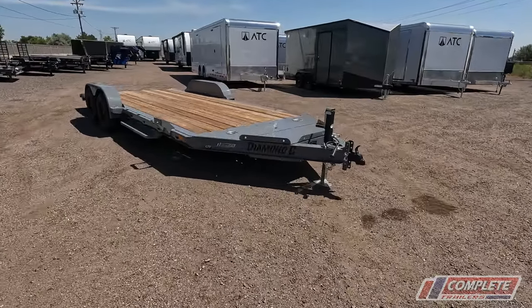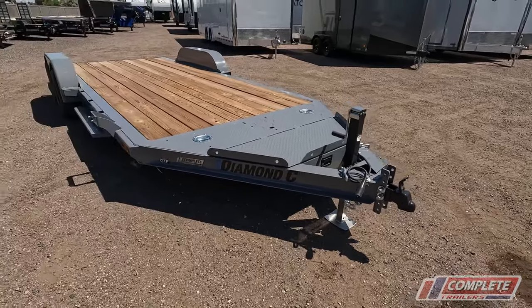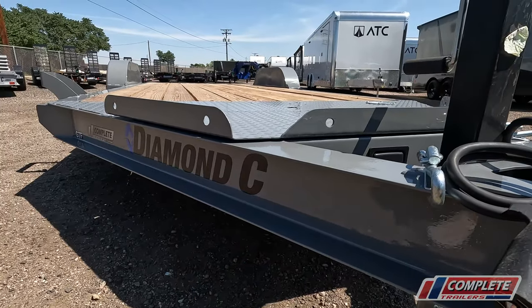Let's take a look at some of the features on this new redesigned GTF model. Adjustable coupler in the front, six-inch I-beam. Everybody else out there is going to have a channel frame — channel is very common in the industry. Nobody's doing I-beam. Diamond C is doing I-beam.